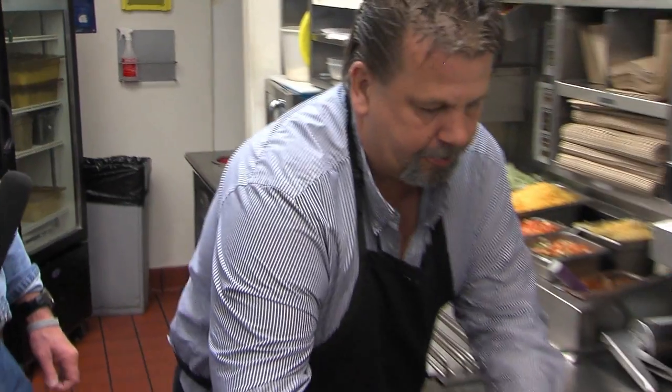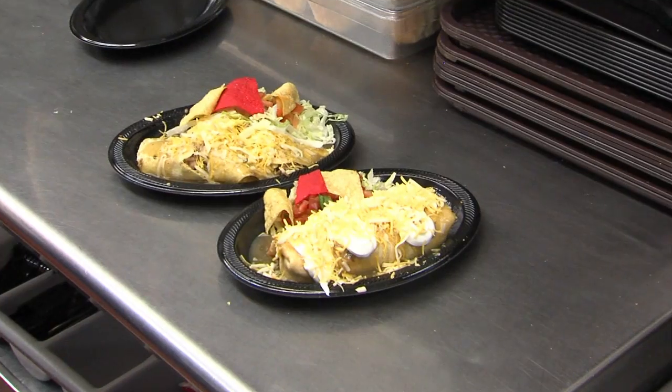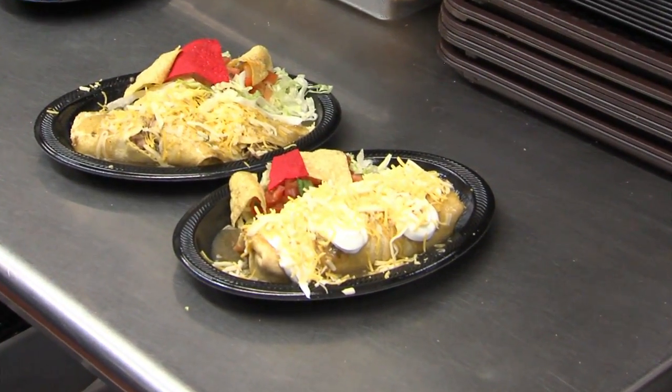That is the chimichanga. You want to have one of those here at Taco Time. Way to go, Kevin. Excellent. Can we go to the same grade for your drive? One large, one small.